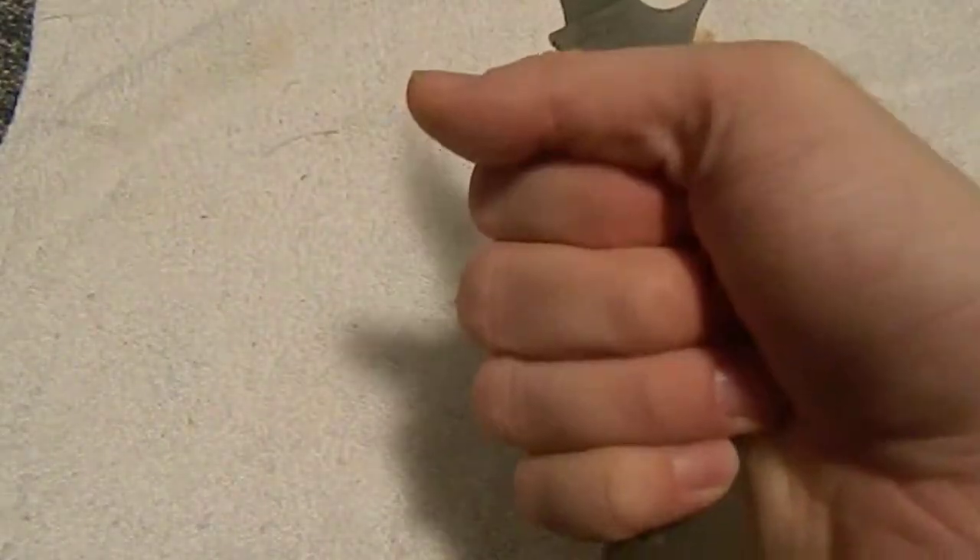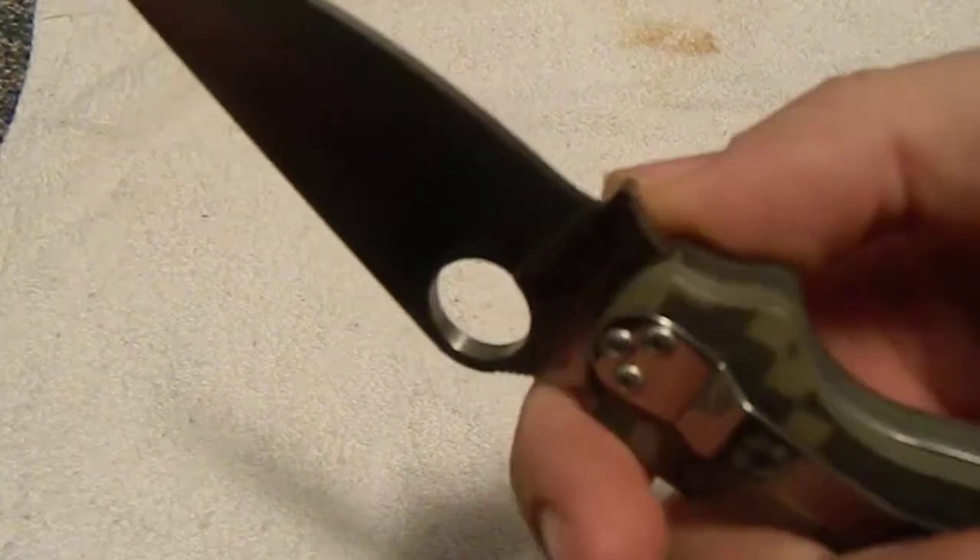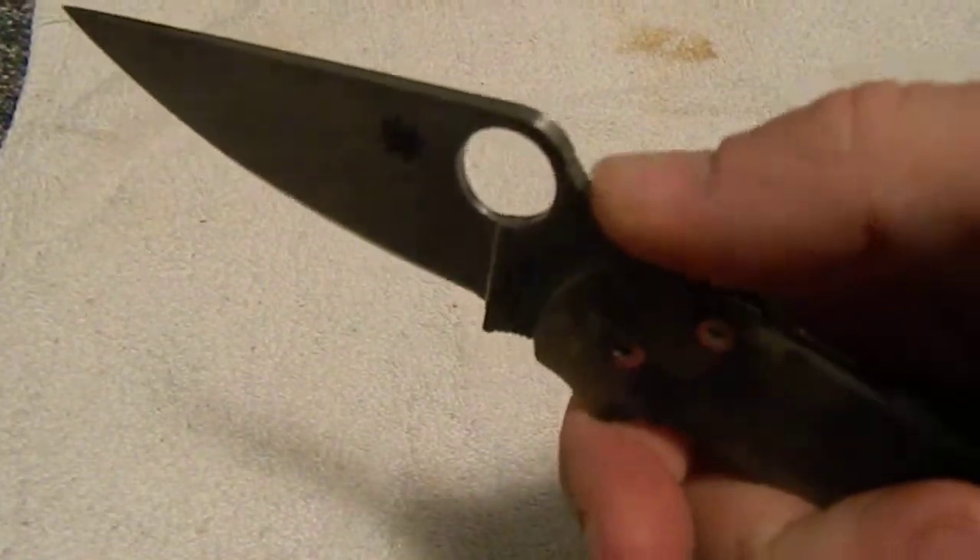This one, the ergonomics — I have medium-sized hands and this just fits perfectly in my hand. And it's got this under-jimping in there, if you can see that. It's got the jimping on the thumb ramp.